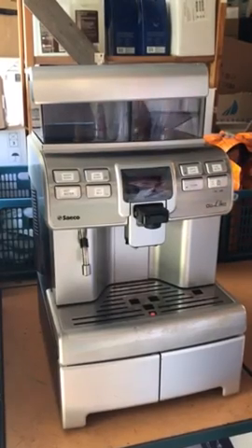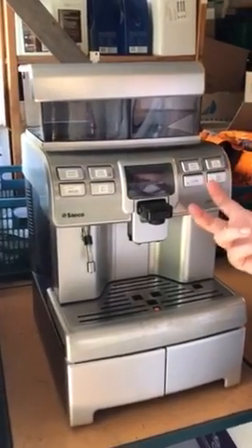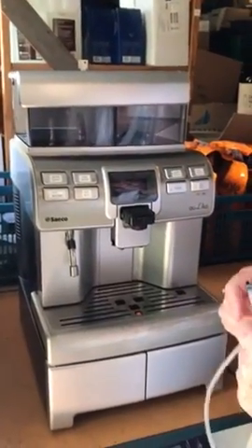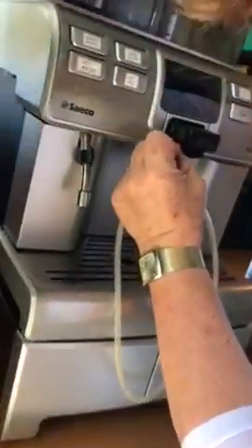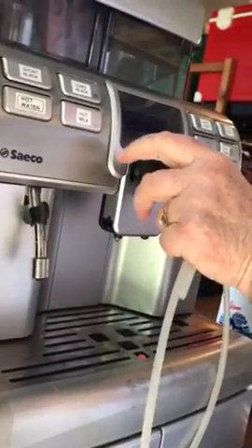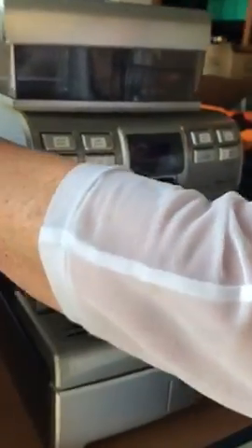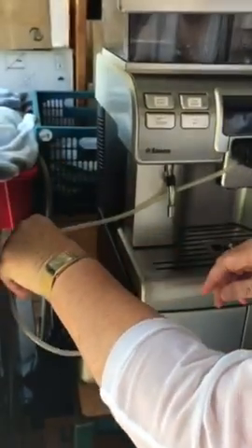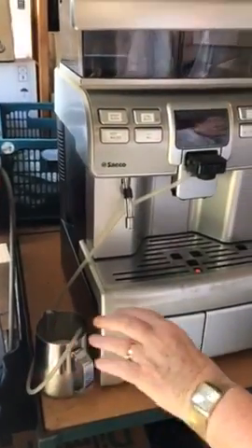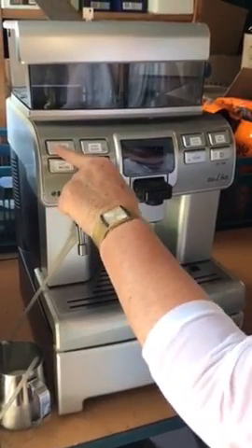When you turn it on, it takes a couple of minutes to warm up. It does a rinsing cycle when it warms up and then it's ready to go. You will have your auto frother — I'll go into that a bit later — but that hose will sit inside the milk in the fridge.